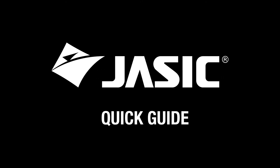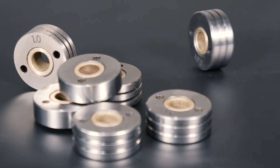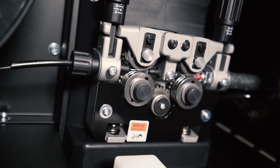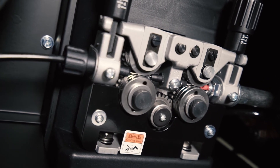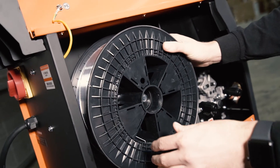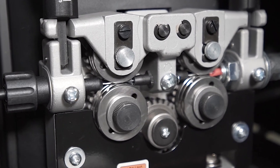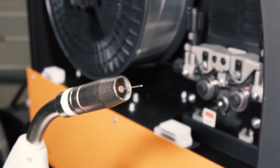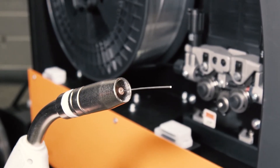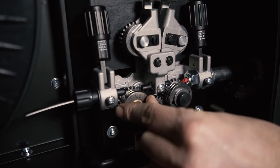Welcome to this quick guide for MIG wire feed and pressure rollers. In this short video we will go through the different types of rollers and what wires they are used for. Choosing the correct pressure roll and feed roll combination is key for smooth wire feeding. The JASIC wire feed system can be used in several ways.